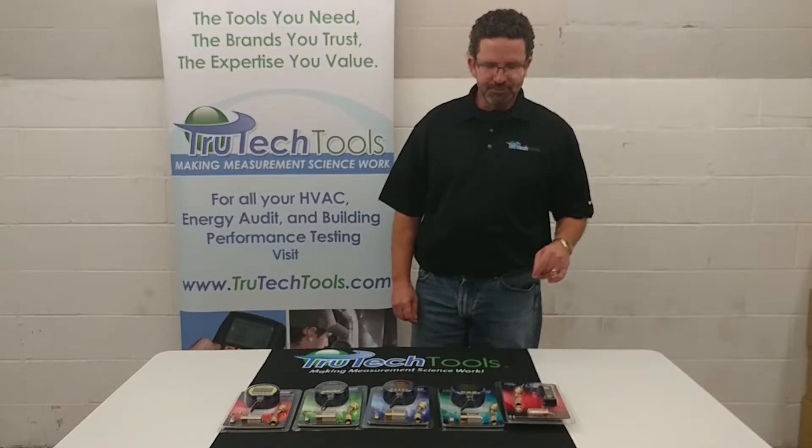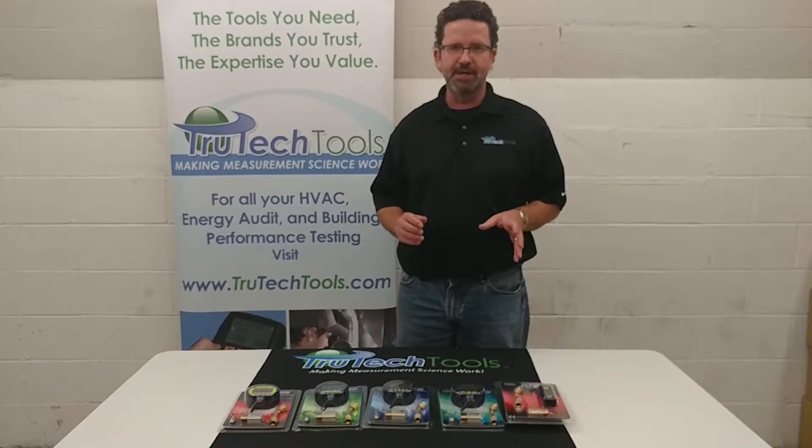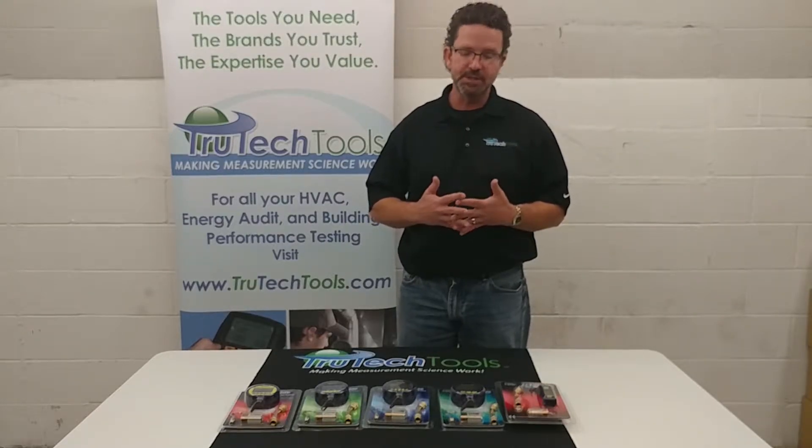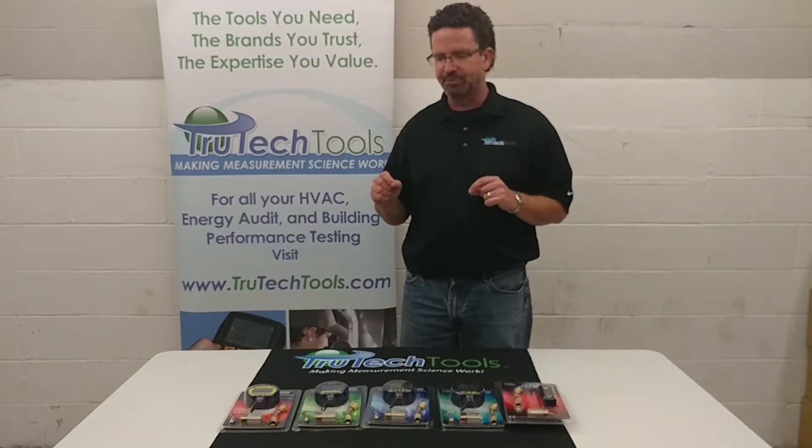Hello, this is Eric with True Tech Tools. Today I wanted to go over the different models in the Bluvac lineup. We do get a fair amount of questions on these. There are five different models and we're going to take a moment and go over the differences between them.